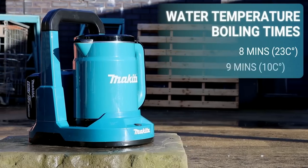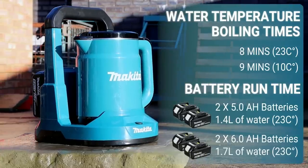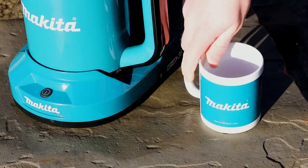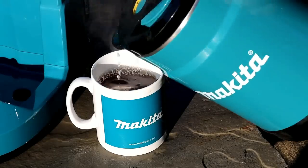The kettle has a removable lid for easy water supply and cleaning, an anti-dust cover, a removable filter for filtering dust and limescale, and an easy-to-read water scale on the inside surface of the kettle.